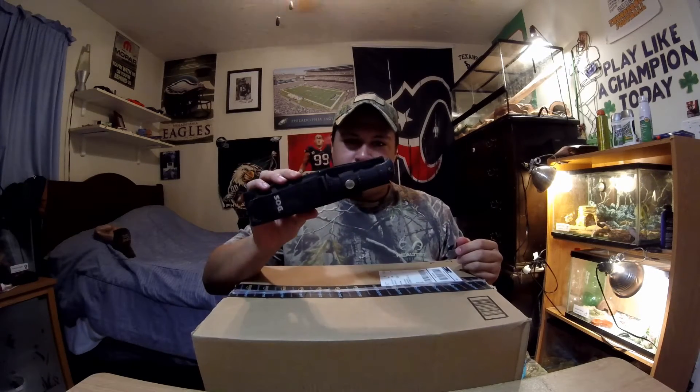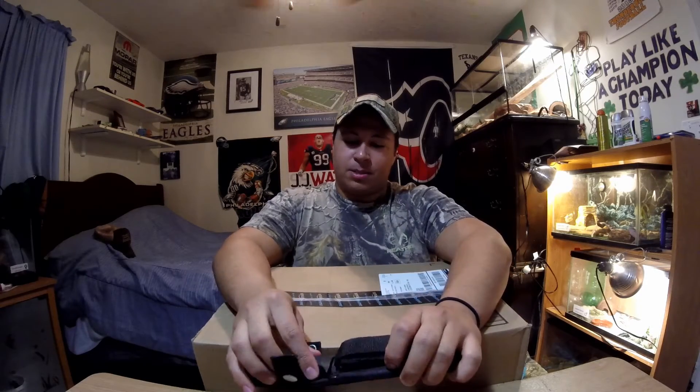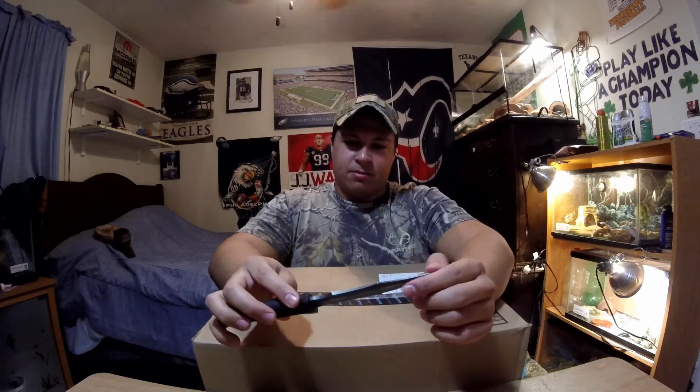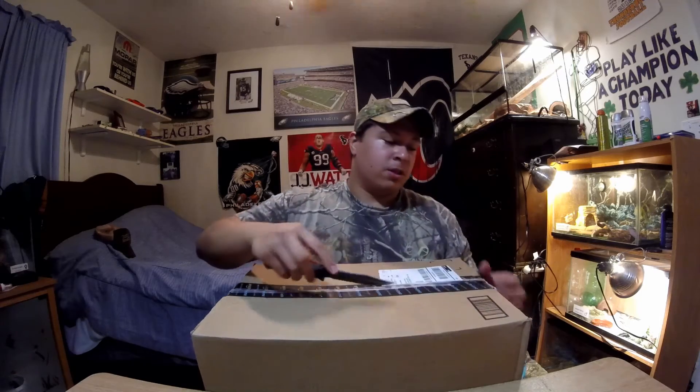So here I got my handy dandy SOG Seal Pup knife. This is what I'm using to do my unboxing. I've had this bad boy for like 3 or 4 years now — it's a fixed blade and it cuts through just about anything. As you can see it's got a little bit of wear and tear on it, but for as old as it is, it holds up really well.